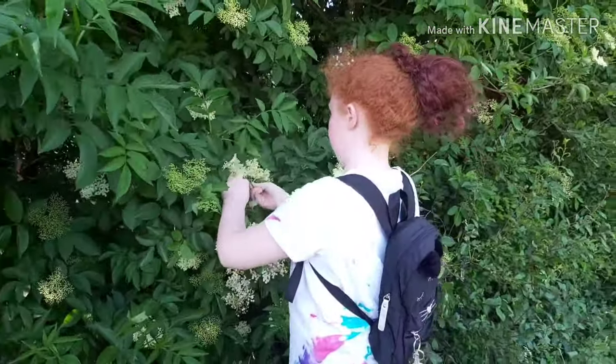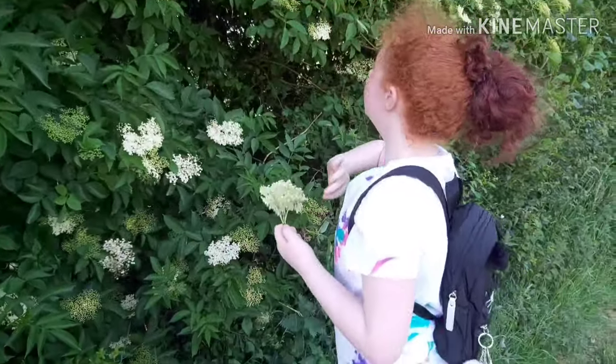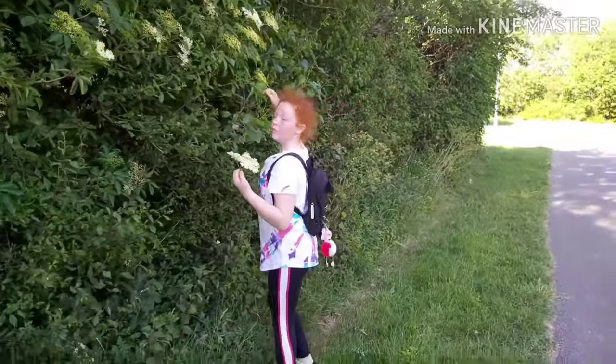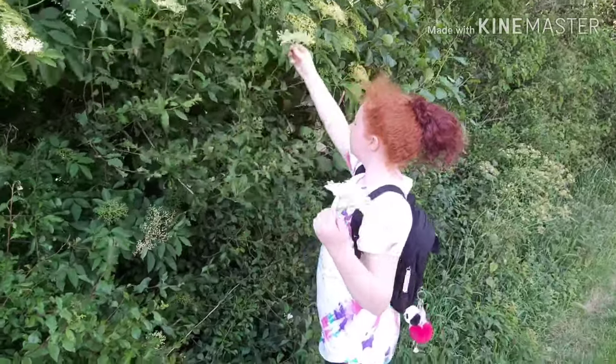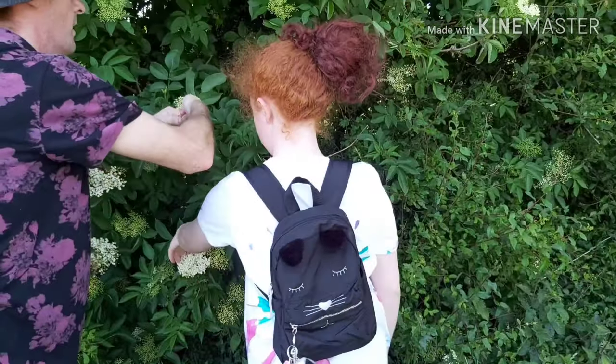Also, if you're picking elderflowers, it's a little bit naughty if you strip a tree, because then that tree won't be able to produce any elderberries — which aren't just food for us, they're also food for lots of wildlife. So when you're out picking, always leave quite a few on each tree and move on to find another tree.